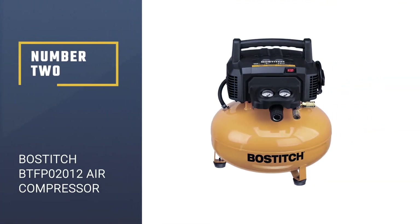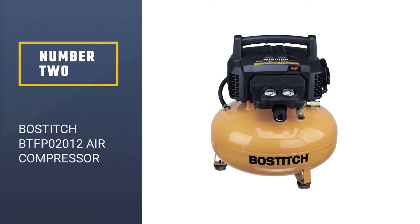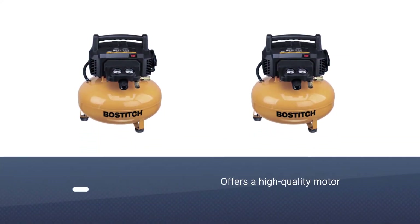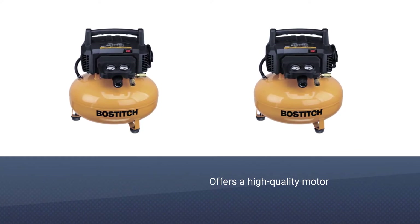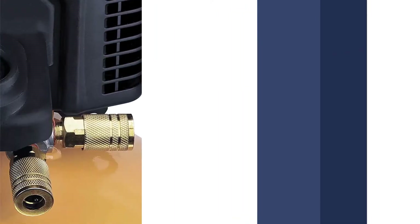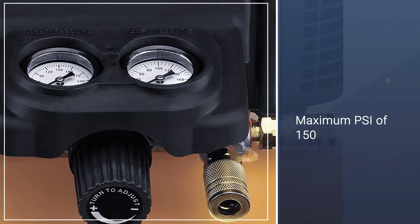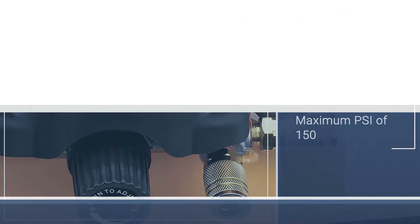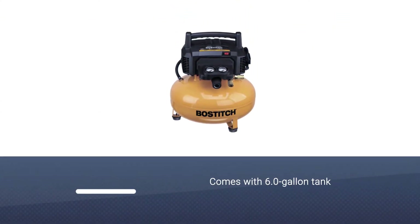Number 2: Bostitch BTFP02012 Air Compressor. The Bostitch BTFP02012 Pancake Air Compressor offers a high-quality motor, 150 max PSI from its 6.0-gallon tank, a high-flow regulator, and the whole thing runs deceptively quiet at 78.5 dB. That motor is good for just about any weather, so you can feel free to use the nail gun whenever you want to.